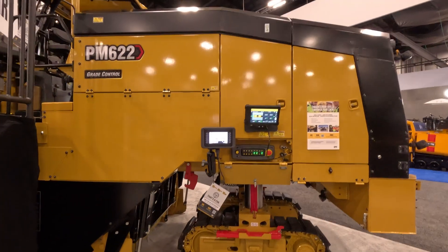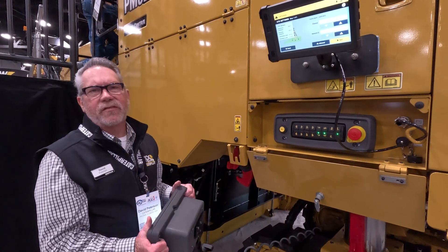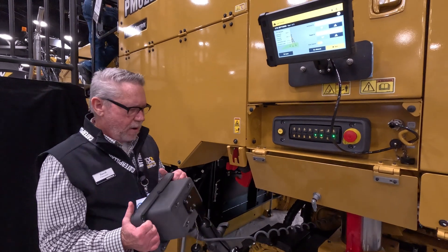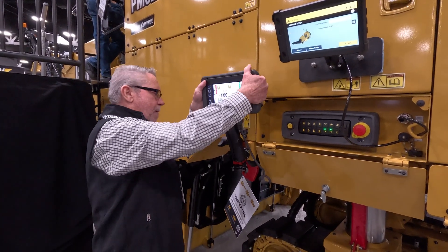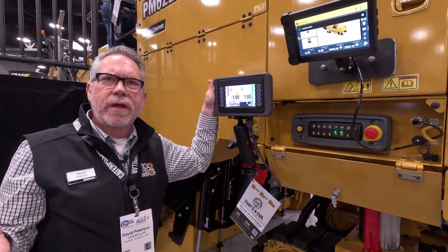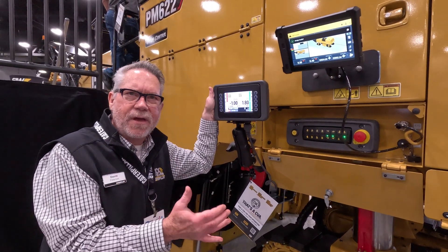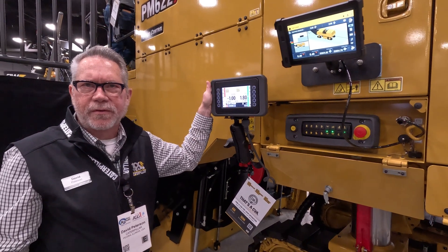This is our grade control box. I have a mount here — I can take this thing and easily move it around. It's very easy: you just pop it in and put it where you want to. Why do I want to do that? Well, if I'm going against a building or out in traffic, anything like that, I can take it and move it around. Simple, simple, simple.